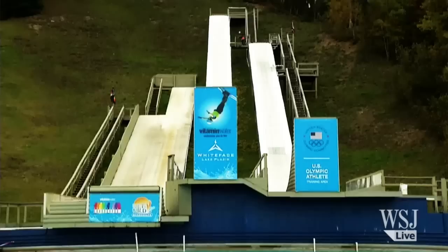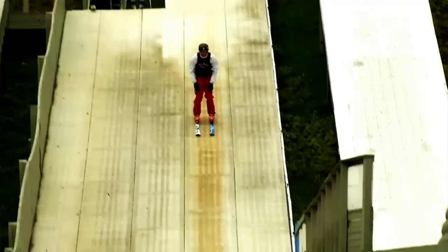What'd you call that? Quirk 7. This facility is the Water Ramps in Lake Placid, and the purpose of this is basically for all freestyle skiers, whether you're a mogul skier or an aerialist, to practice your jumps in a safe environment before bringing them to snow.